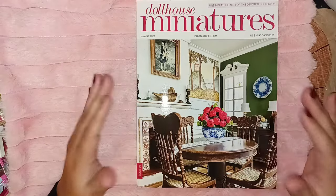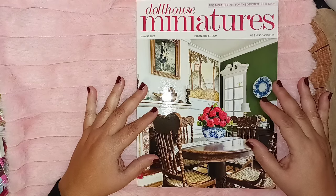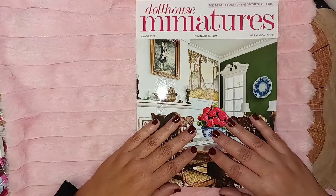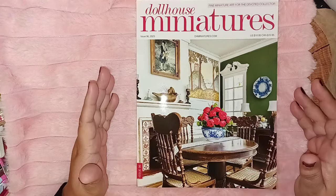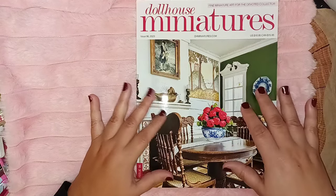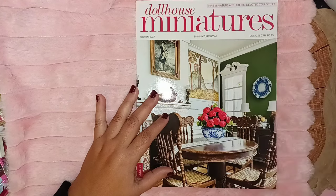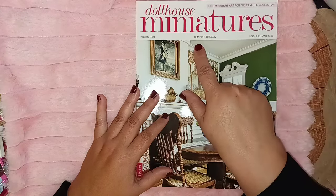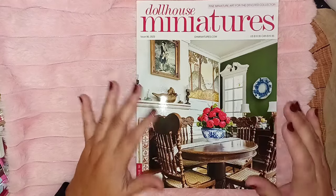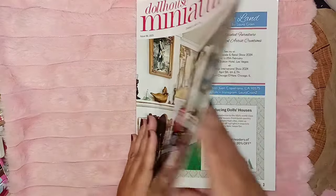Hello and welcome back! Today we're going to do a walkthrough of my Dollhouse Miniatures magazine. This is a magazine I've been subscribed to on and off over the past 30 years. This particular one is issue 96, a Christmas issue — fine miniature art for devoted collectors. It goes for $10.95 in the US and $15.95 in Canada, but I do subscribe. For those of you new to the dollhouse community, they do have publications available.